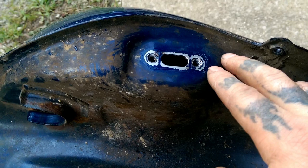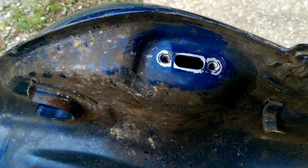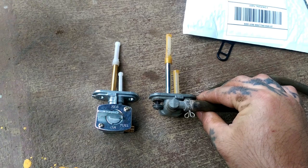Here it is with both filters attached and everything. I took a rag and wiped off the old paint that was kind of bubbling from the gas, because you do want this to reseal good. If you've got paint lifting up, it makes for a bad seal, so just wipe it off and clean it the best you can. Be careful and don't let anything fall into your tank.